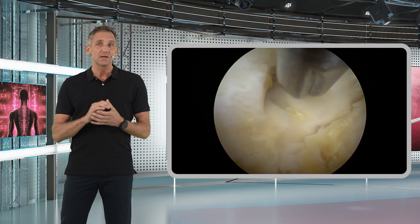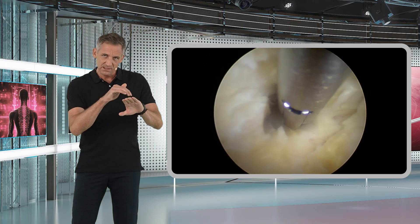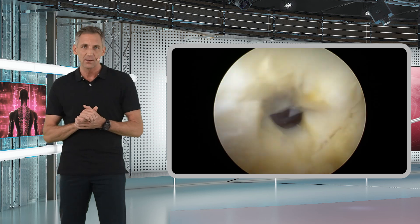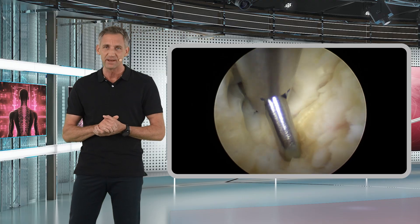what you can also do is take the scissors and use them like a dissector through this last layer. You can go through this last layer of the yellow ligament bluntly, and this can be done very safely.